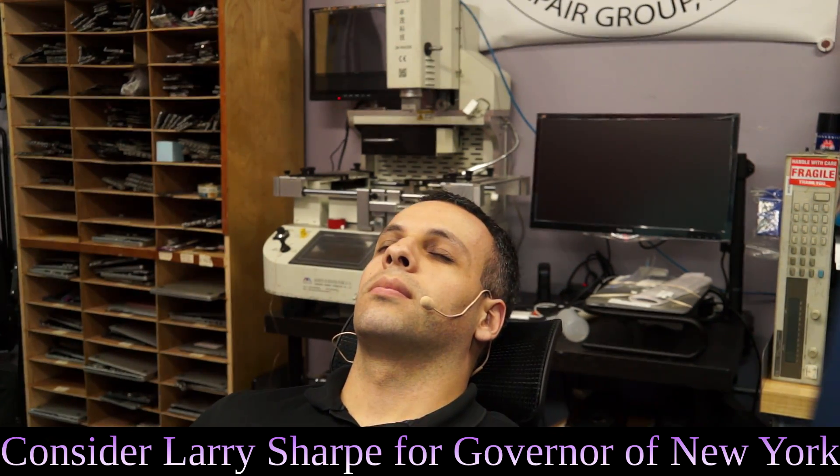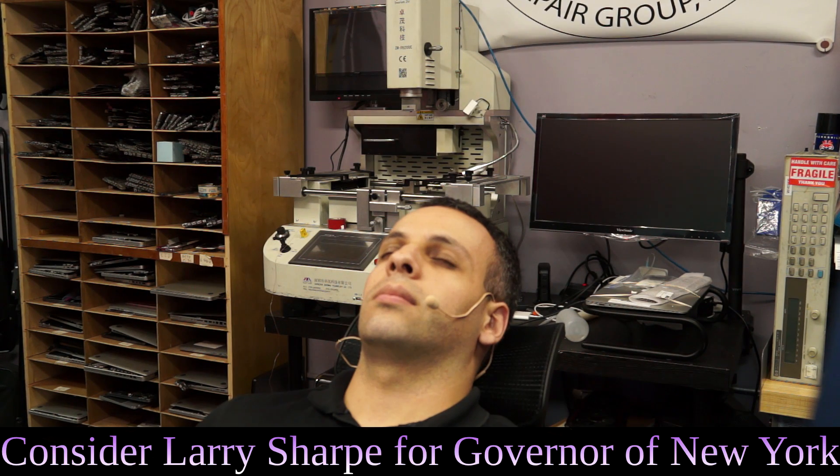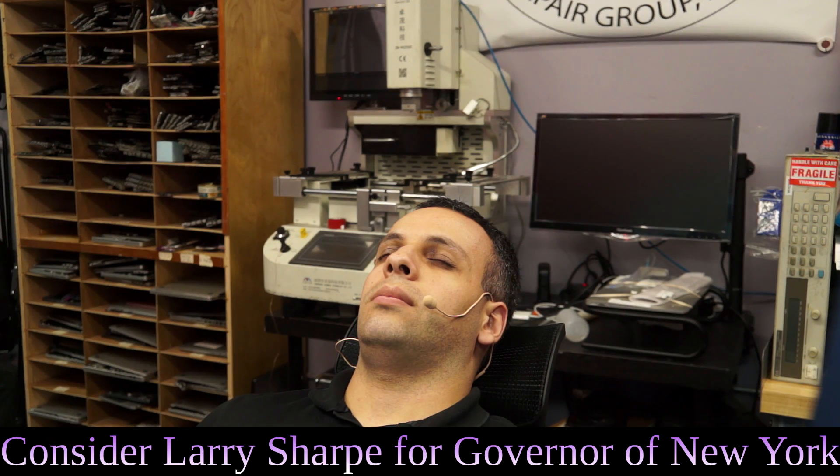Rossman Repair Group. Hi, is this Luis Rossman? How come we off? Rossman Repair Group. Yeah, I just called like two seconds ago to offer my help and you didn't even take my phone number. I tell you what, since I went out of my way to call you to try to help — you sound like you're out of your mind. I would suggest that you stop calling. Have a nice day.